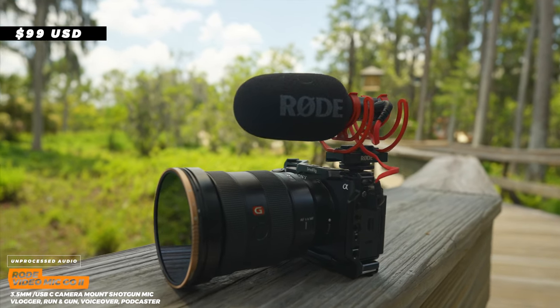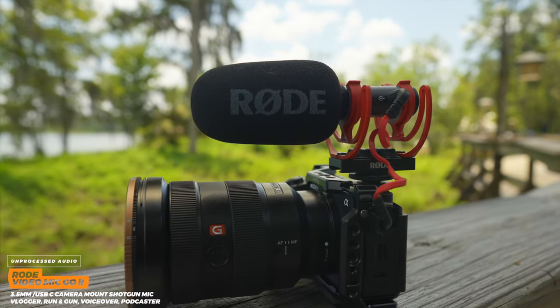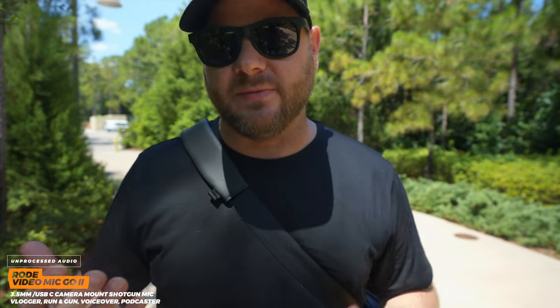Now you're listening to the Rode VideoMic Go 2. This microphone is $20 more at $99. It's slightly bigger than the Rode Video Micro but has a few more options. I think it sounds just a little bit better, and the mount uses the Rycote shock mount with an adjustable forward-and-back position — so if you have a pancake lens you can pull it back to get it out of the frame. The other big thing is it has a USB plug on top so you can use it as a USB microphone with your computer for live streams, and you can open the Rode software to control the high-pass filter, boosts, and other settings. That makes this microphone far more versatile for just $20 more.